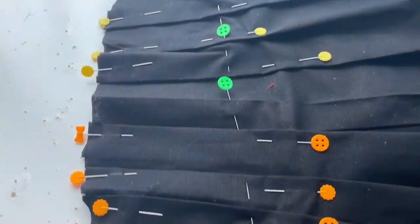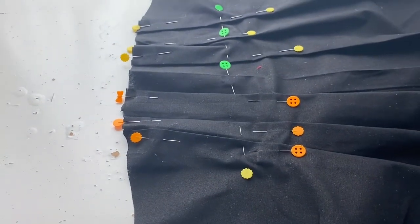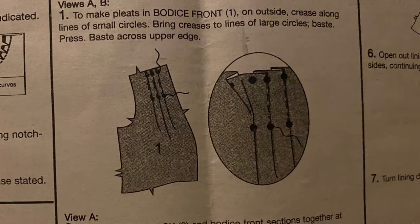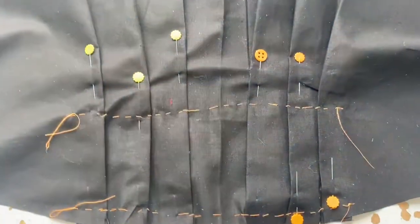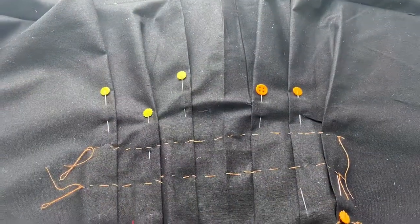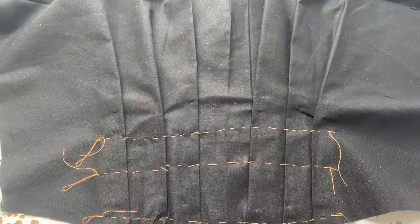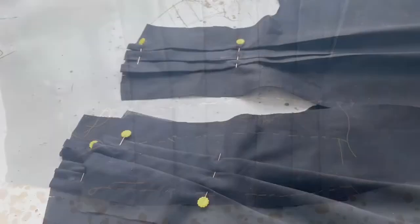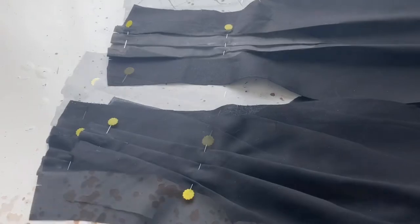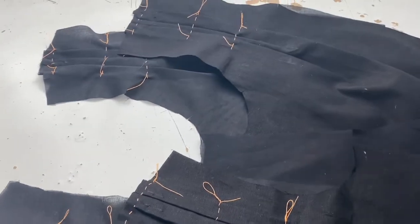The skirt had three pleats on each side, so I did one side then the other. Then you have to baste across - basting is just a placeholder stitch you put in while making the garment, and once all your pieces are sewn together you take out the basting stitches and the pleats magically stay because everything's held together. You're supposed to baste each individual pleat, which would have taken forever, so I just basted across all of them using back stitches. It was a little tricky getting my orange thread out but it felt faster.